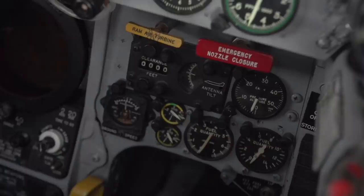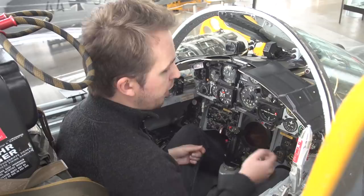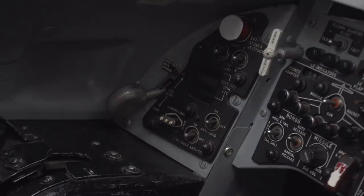Then we have a couple of emergency handles: the emergency nozzle closure just below the engine dials, the emergency ram air turbine that you saw earlier on the outside which can be activated here, the landing gear system that can also be activated here, and we have the drag chute on the left hand side — as well as landing lights and external stores jettison.